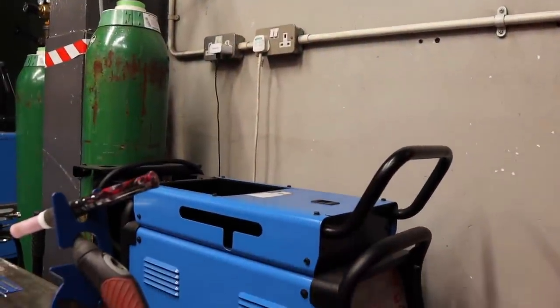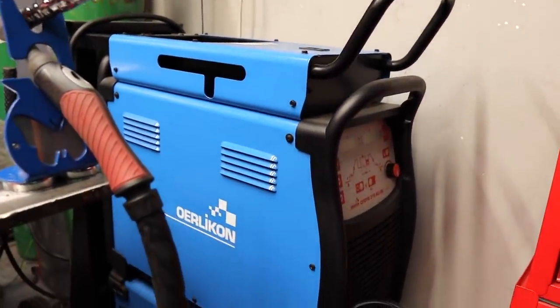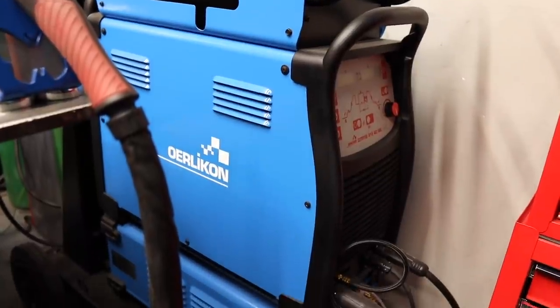All you need to make this is some solid bar. I'm using 8mm aluminium bar for this, but you can use any size or material bar you like. I'm using aluminium just because it's easier to work with. All the welding I'm doing today I'm using my Orlikon Cytotig machine on an AC current as I'm welding aluminium.